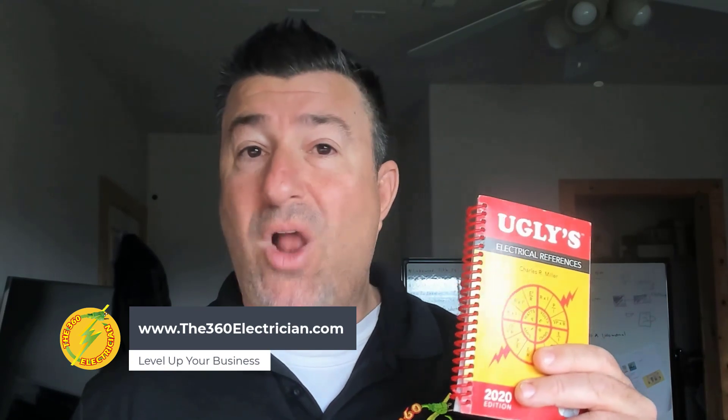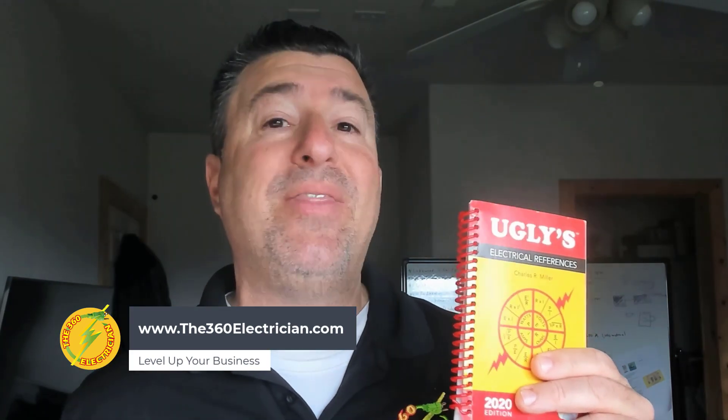Do you guys have that? Comment down below — have you used Uglies, do you know about it, and how many years have you had it? Don't forget to visit our website, www.the360electrician.com, for all things electrical, including courses, coaching, and affiliate links to resources like this. We will see you on the next one.